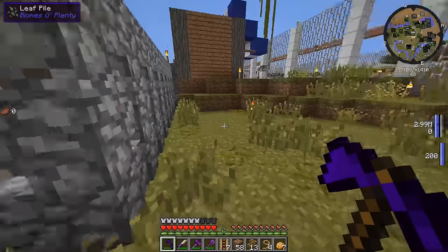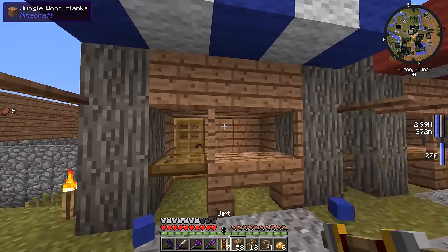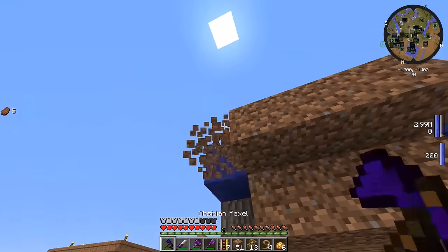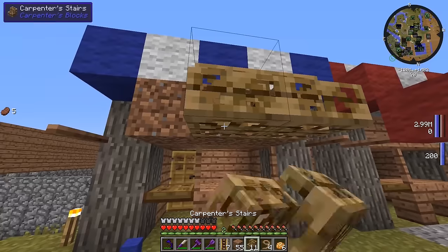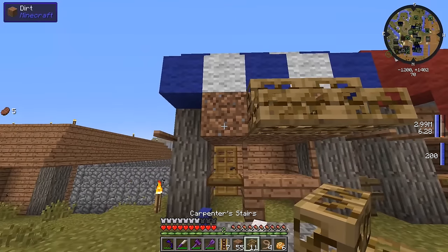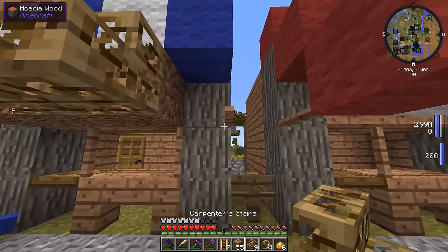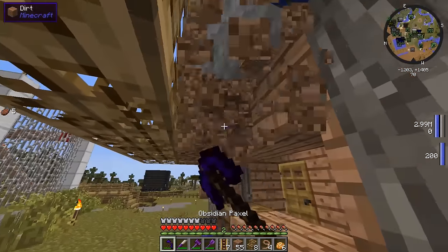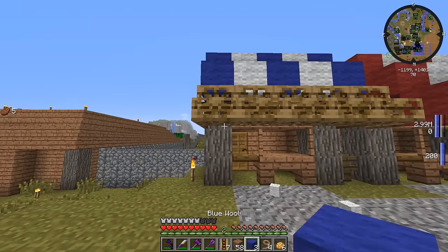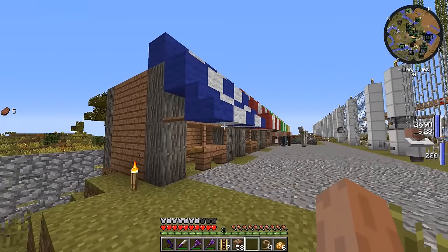Nugget's getting stuck in that little crevice. You better not get stuck in that little crevice there, little Nugget. What I want to do here is place down the carpenter stairs like so. Place that down — and I need to place down the blue and the white respectively. Place down blue and the white here in the middle. How's that look? That looks fantastic!